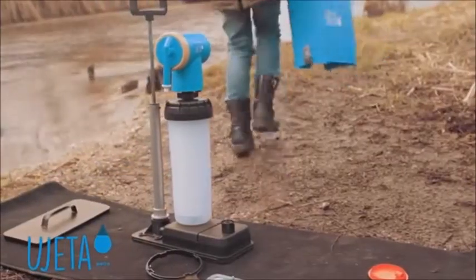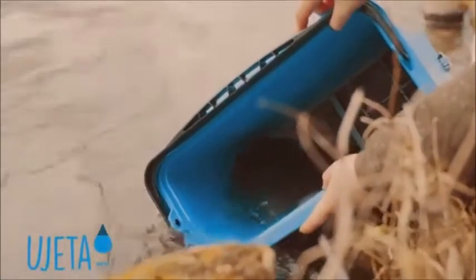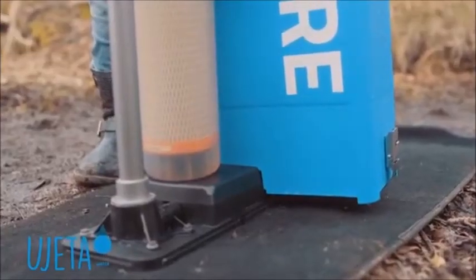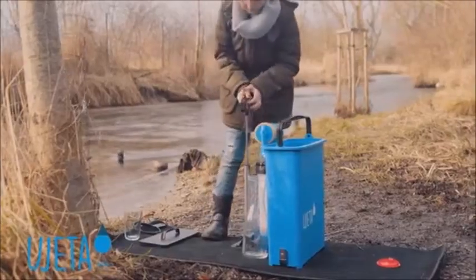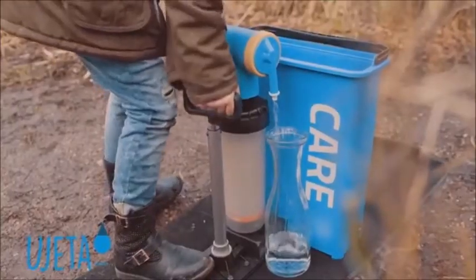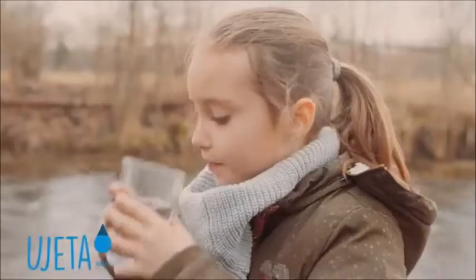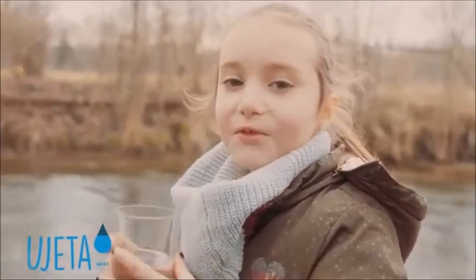Now I get polluted water. Now I can pump. Let me taste the water. Super good!